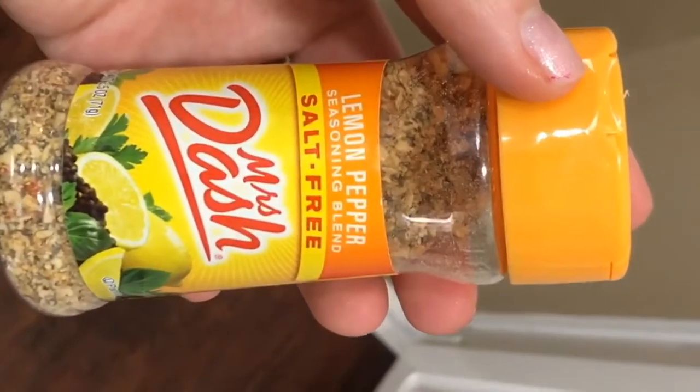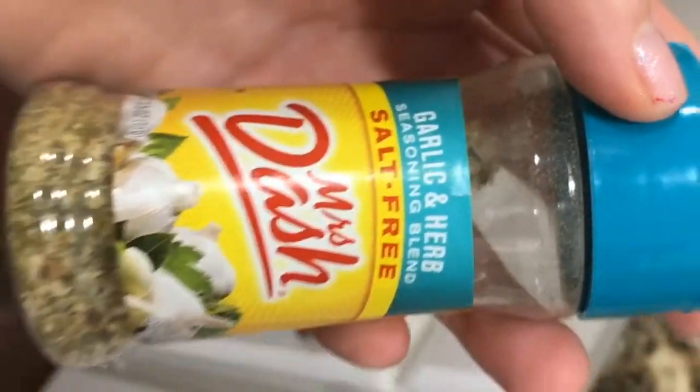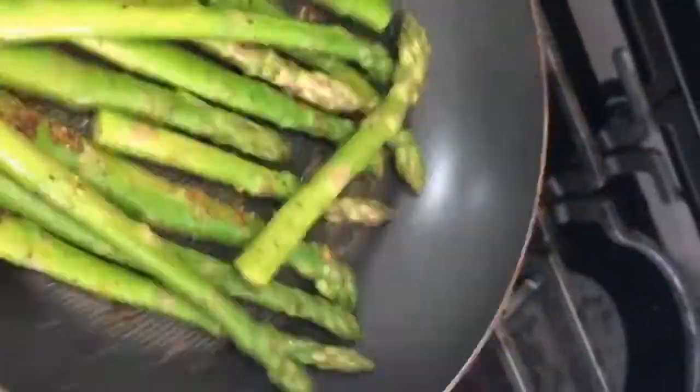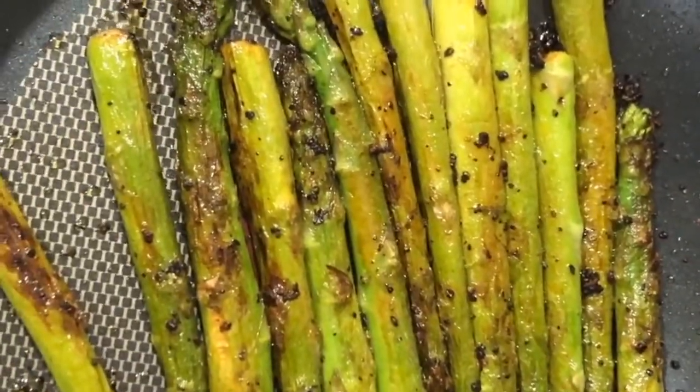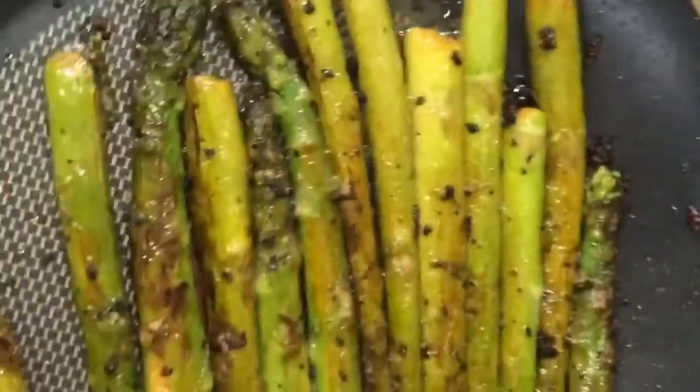On the asparagus I used lemon pepper, salt-free Mrs. Dash, and garlic and herb. I used a little extra virgin olive oil instead of butter. Me and my husband really do like everything burnt — I knew he was the one for me when I found out he liked burnt toast too.